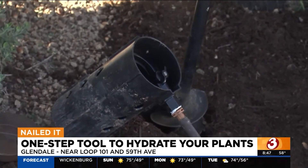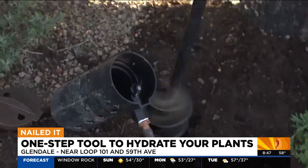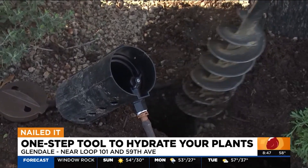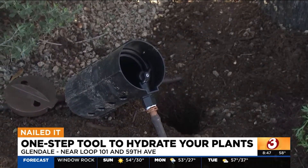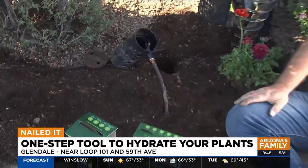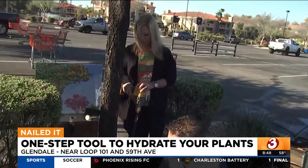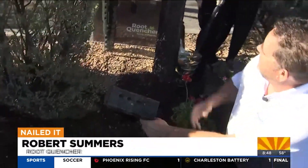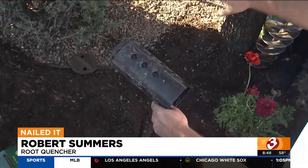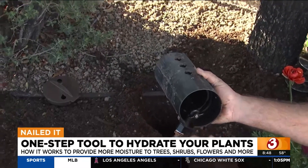The first thing you want to do is make a hole. You can use an auger, which is very nice if you have access to one. Or you can use a post hole maker or even a small shovel. In this particular case, we're putting the Root Quencher in between this bush and this tree here at Home Depot.